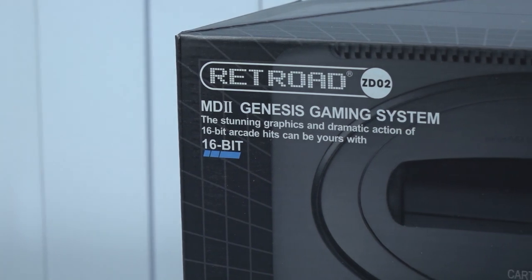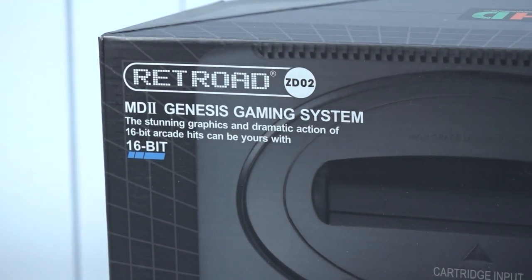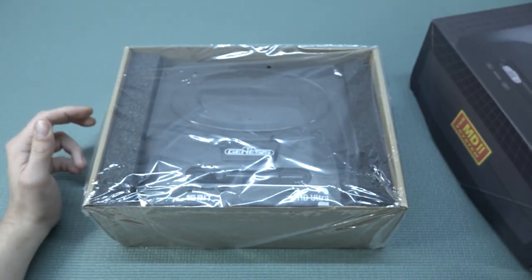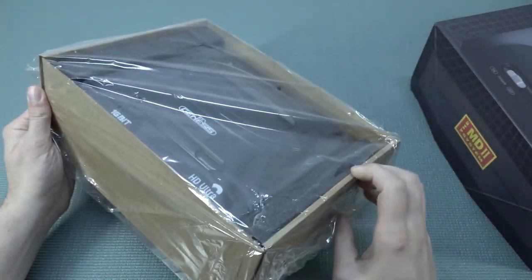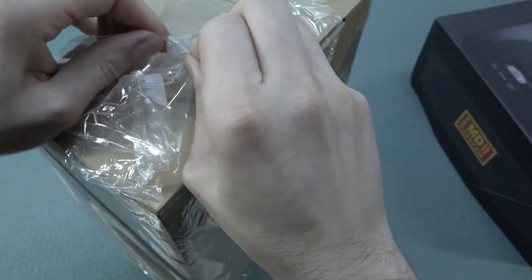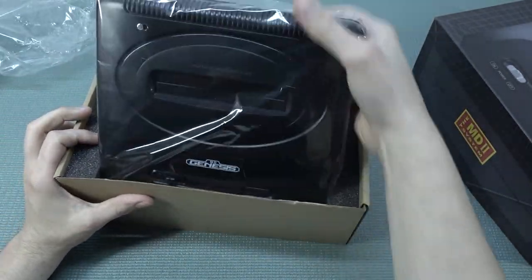The model number is the ZD02, the Mega Drive 2 or the MD2 Genesis gaming system. But when it comes to these Sega systems, it's always like a hit or miss. I just picked up a couple of them just to see if there are any good ones out there. Like the original system, depending where you're living, some countries it's dirt cheap, sometimes quite expensive. I'm just curious — what are we going to get?